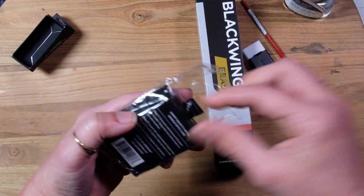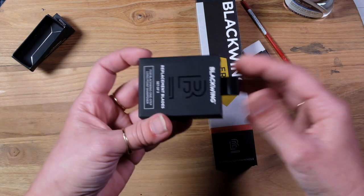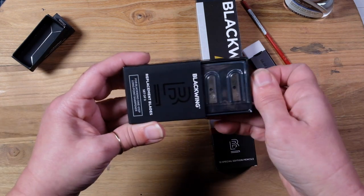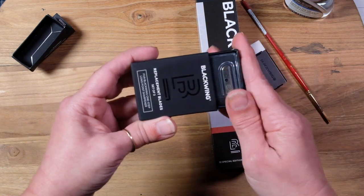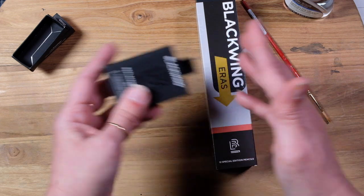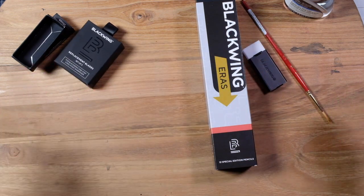I do have their sharpener, so I saw that they offered the replacement blades — just to have them on hand. Talk about a fancy box for sharpener blades! I use this in my travel kit and it works really well because it puts all the shavings in the container, so I don't have to worry about the disposal of it.